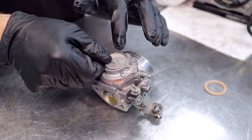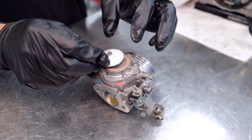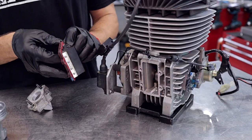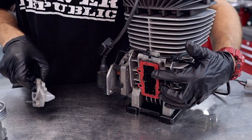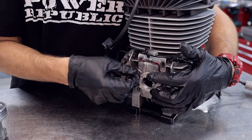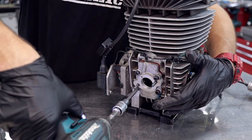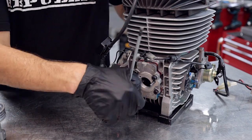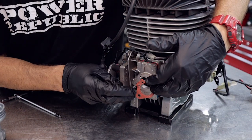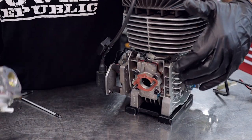Now we're going to put the little gauze filter, the cork gasket, and the fuel inlet cover back on the carby. Then we can reinstall the reed cage, the carburetor mounting block, and do up the four cap screws that hold that in. Now that we've reinstalled the reed cage and carby block, we put the little carby gasket on and reinstall the carby, doing up the two barrel nuts that hold the carburetor to the engine.